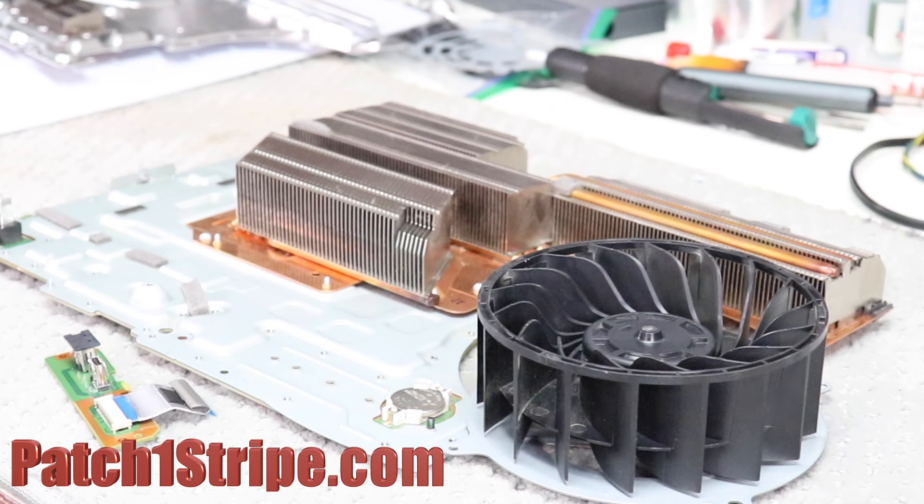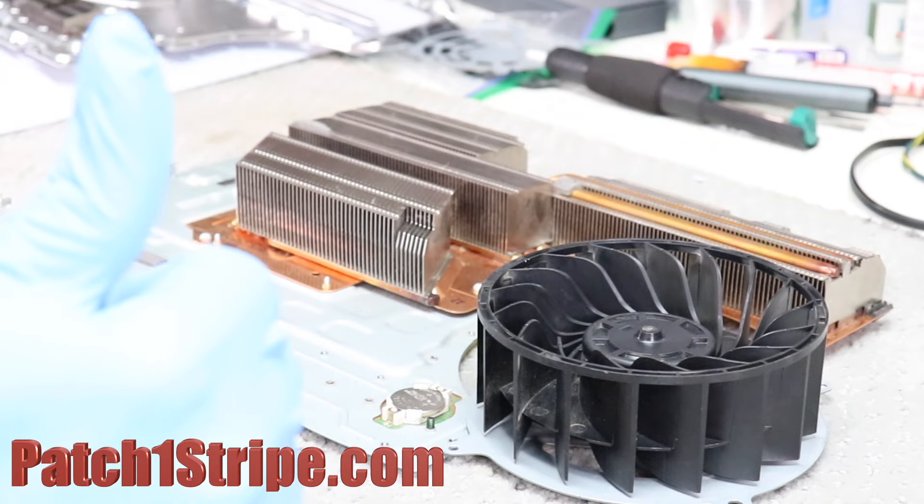That's going to conclude this video. Patch1stripe.com — TV repair parts, your number one source for quality hard-to-find TV parts. Give me a thumbs up and subscribe, because the more in-depth we start getting with these units, the more I'll share with you — for the do-it-yourselfers or anybody. With that being said, Patch1stripe.com — I got to go.